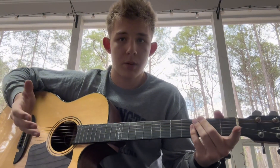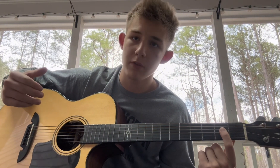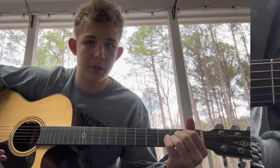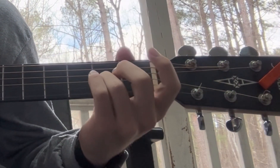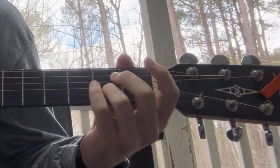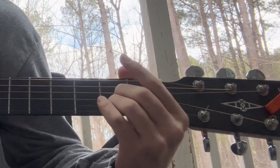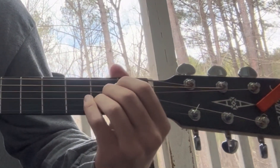Let's start with A. There are a couple of ways to play A, and the way I'm going to show you is not how you'll see me play it when I'm playing songs — I play it with a bar across the three strings it requires. However, in the beginning it is easier to use three or four fingers. So we're going to place the ring finger onto the second fret of the second string, then place your middle finger one string over on the third string, also on the second fret.